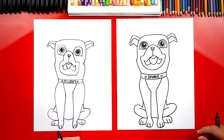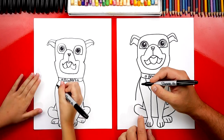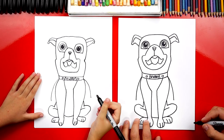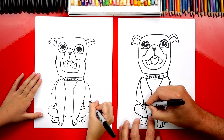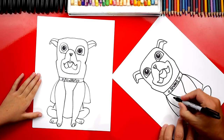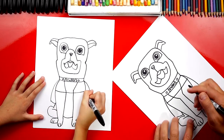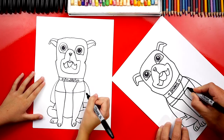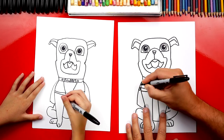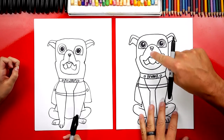We're almost done — what are we missing? His uniform! We're going to start right here at his collar and draw a curve that comes down and almost touches his back legs, then do the same thing on the right side. Then connect it into his body on both sides. He had a little strap that went across his chest, so draw two parallel lines going across. If you have room, add a little circle on each side for the button on his uniform.